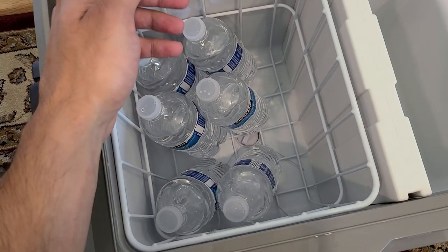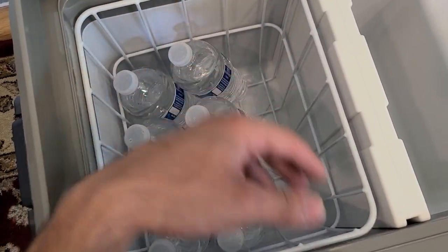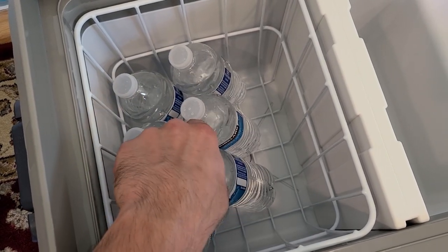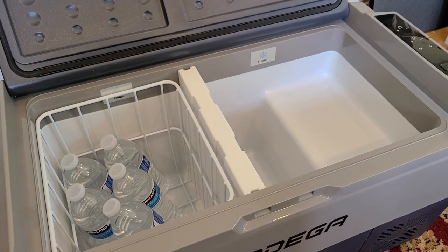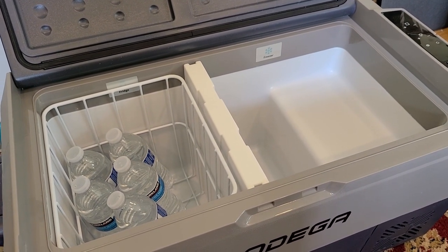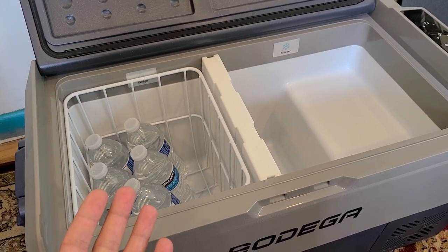You can absolutely add more if you remove the caddy, and even with the caddy you can probably fit a lot more. Same thing for the freezer section — you can do a lot, depending on what you want to use it for.